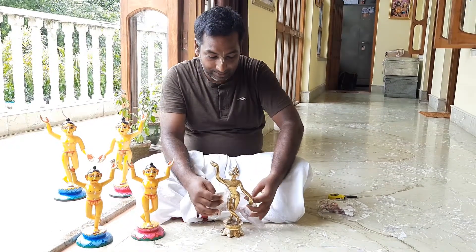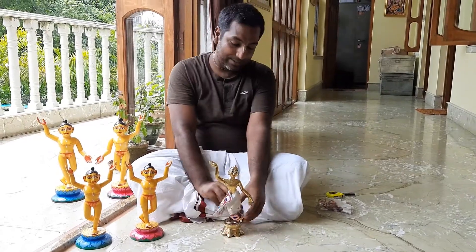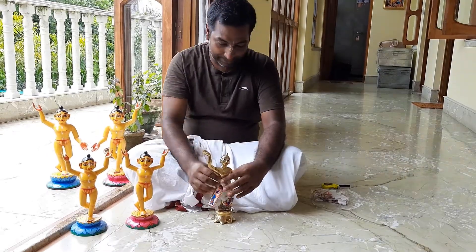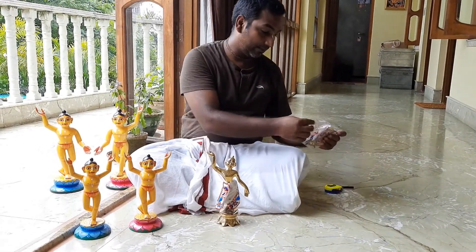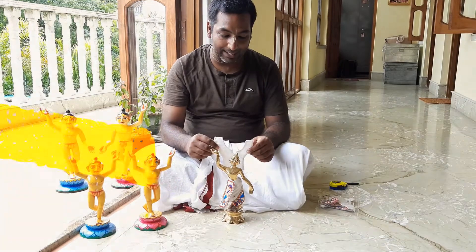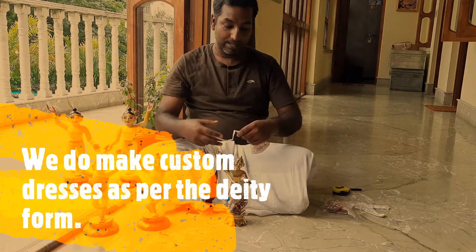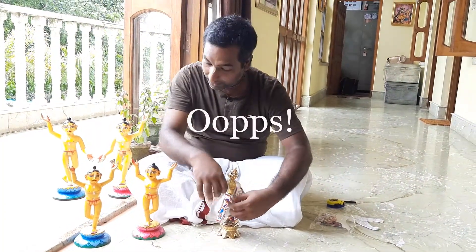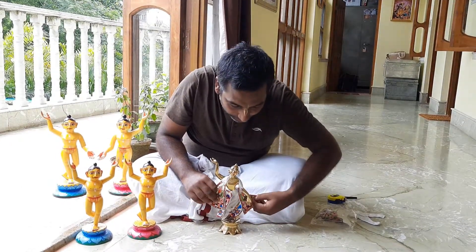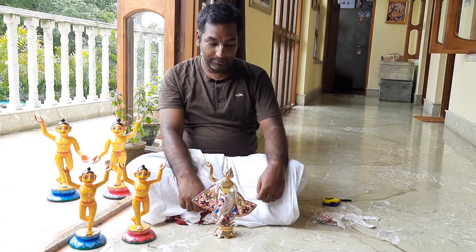So we take the dress. We have the kurta and the chada. This kurta is for both of the deities with hands up. This kurta will not fit, so we will just use the chada. You can put the chada in the front like that. That's how we can dress the deity.